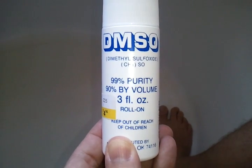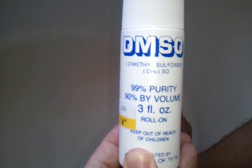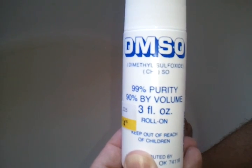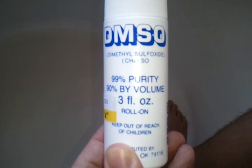Alright, so here we are. This is a short video on my test of DMSO, or dimethyl sulfoxide. As many of you know, this is Talon Raid, by the way.